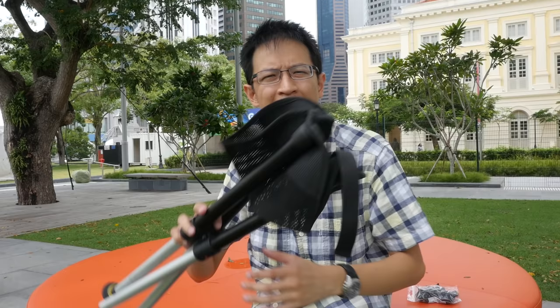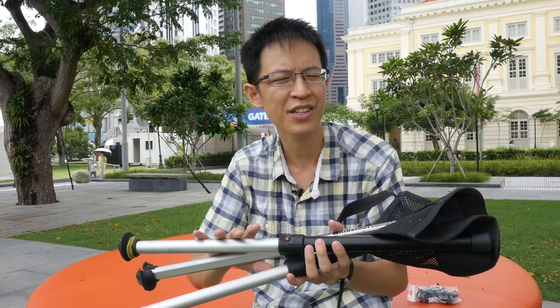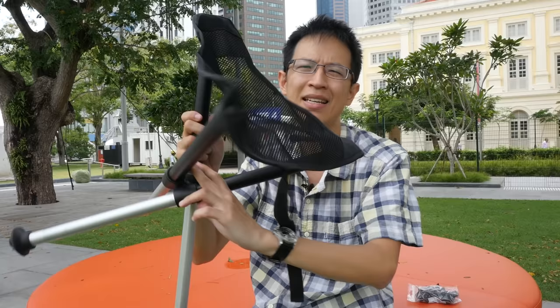The company that makes the Walkstool produces two types: the Walkstool Comfort and the Walkstool Basic. The one I have here is the Walkstool Comfort. There are two main differences — the Comfort has a larger sitting area, which is noticeably bigger than the Basic model.